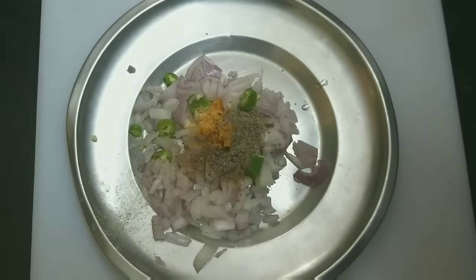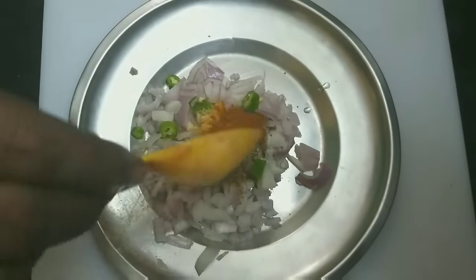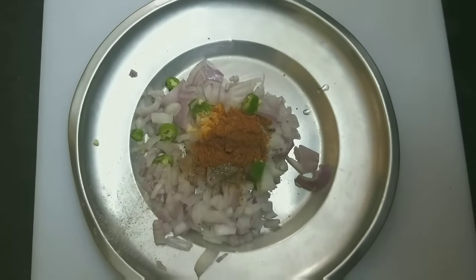I am going to put a little bit of salt in the bowl. After a while, put a little bit of salt in the bowl. Now we will put it in.